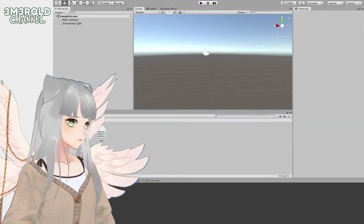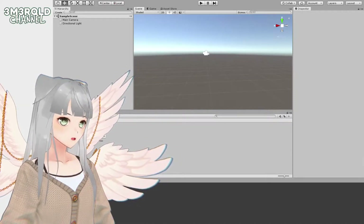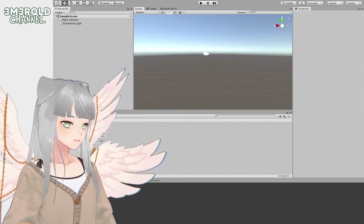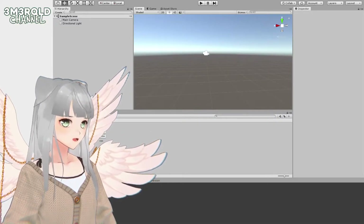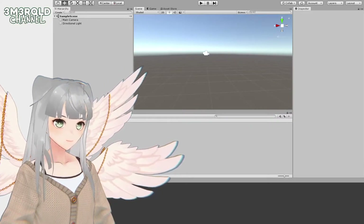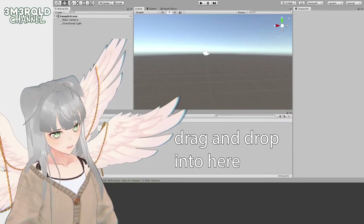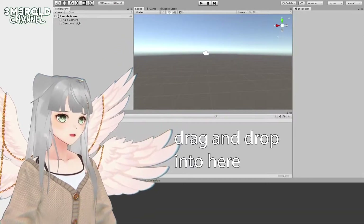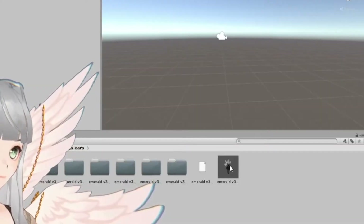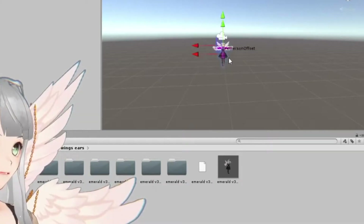Next is to drag in your VRM model — the one I want to add an accessory to. Here it is. You drag that file into your project and wait for it to import, then add it to the hierarchy by dragging it into the scene.